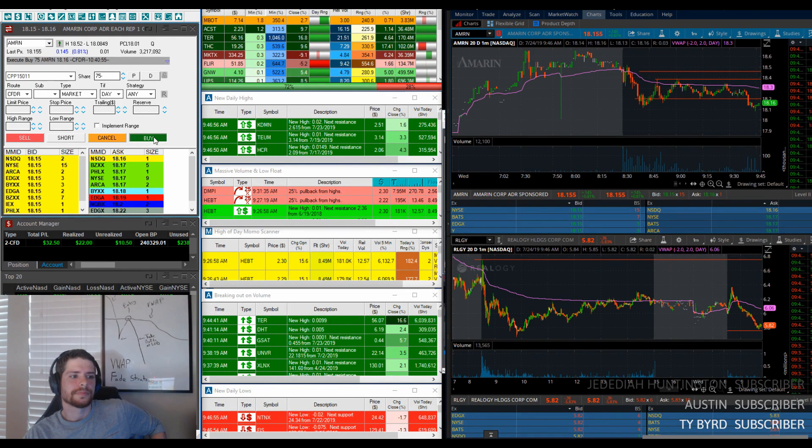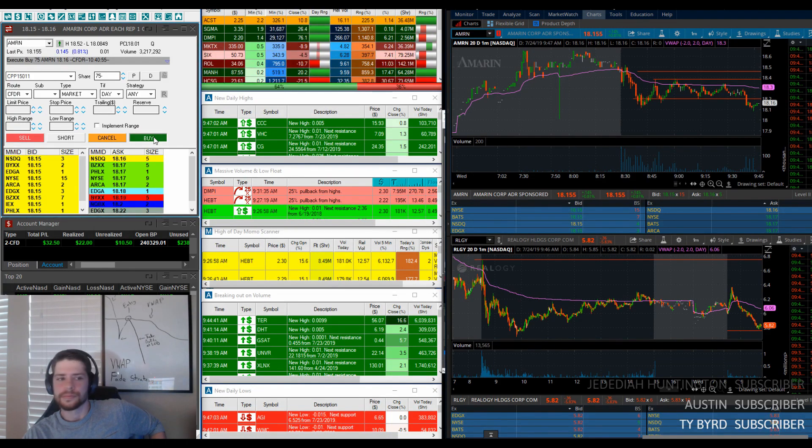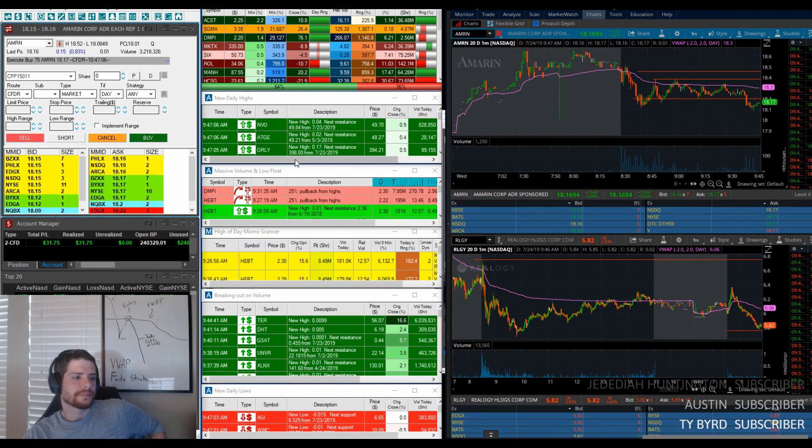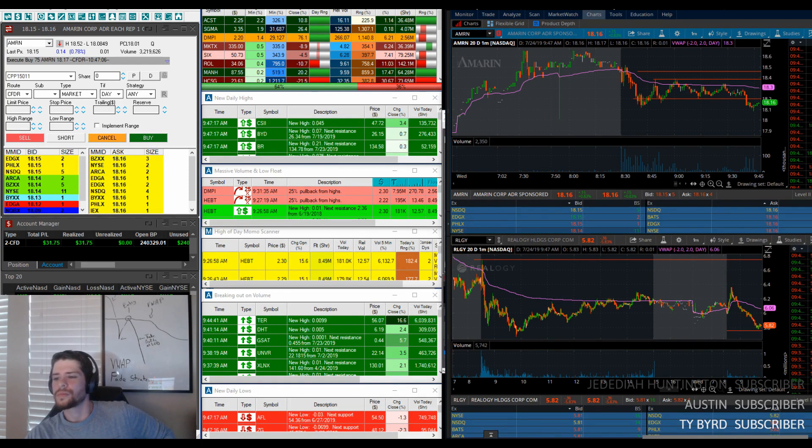MU was probably the clearest one — that was just right out the open. A lot of volume right out the open, breaking out, pulling back, holding VWAP, trying to break down three times. The rule of three turns over, the reversal comes in, volume comes in, and it just took off. And when it pulled back, it added more volume.